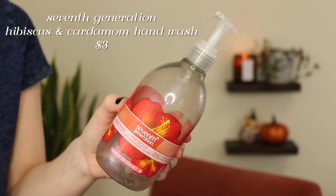A couple of household items — I finished the Seventh Generation hibiscus and cardamom hand wash. I don't like these Seventh Generation hand soaps. They don't smell that good and I feel like they all smell the same, so I don't think I'll repurchase them. Once I finish up the hand soaps that I have, I'm going to start making a liquid hand soap that I can just refill bottles with, using the Dr. Bronner's liquid soap that I have. I'm going to try to stop buying the single-use hand soap bottles.